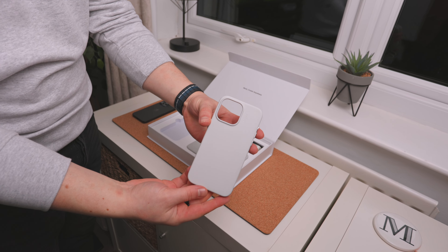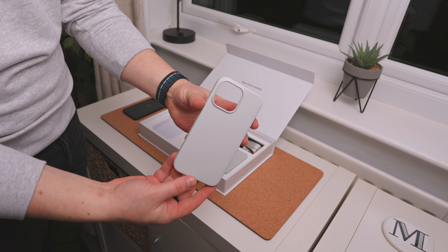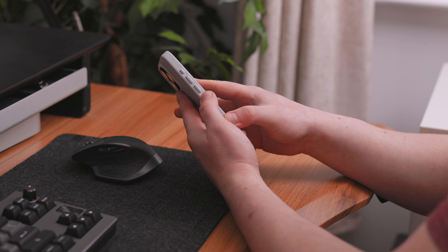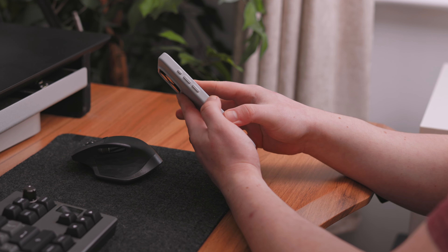Next up is a very similar looking case by Moft, slightly cheaper at $40. It's a vegan leather product so it won't wear over time, it is anti-scratch, and overall it does feel like leather in the hand — very similar to the Mujo one, but without the metal frame around the camera ring. You do have metal buttons, though they're not color-matching — just silver — and there's a wide variety of color options. Moft also makes a MagSafe wallet that color-matches, is the same material, and acts as a kickstand.